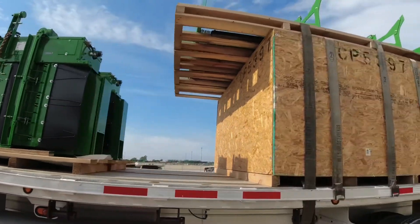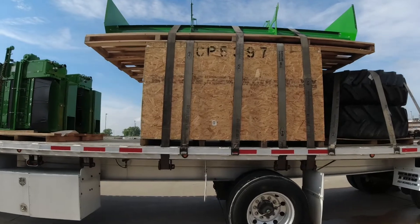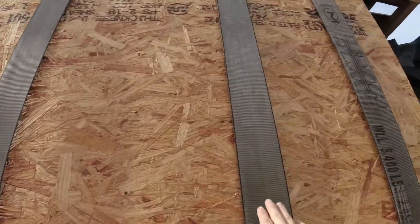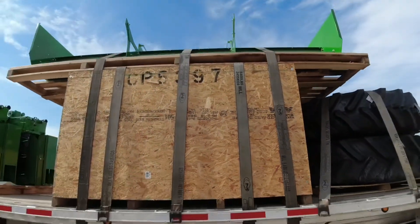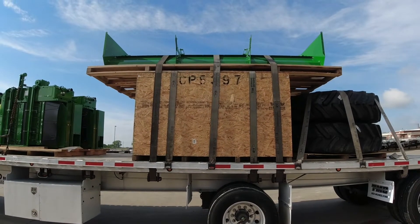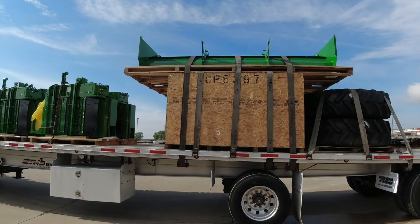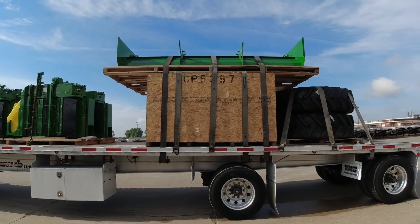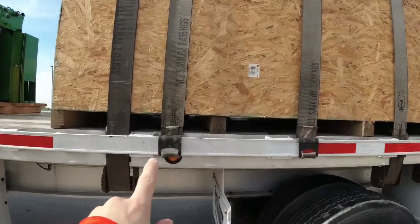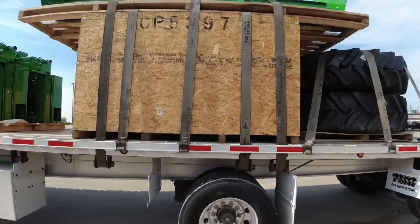All right, then we got this — again, no clue what it is. But I have two straps, one on each side, going through like a belly strap in the middle of the box and the pallet. I got it pulling in two separate directions — got the ratchet on one side and the round ratchet right here. So that's that.